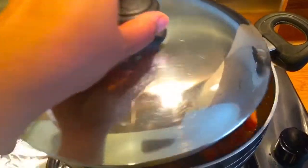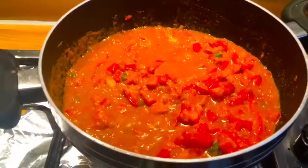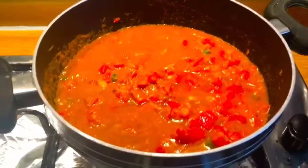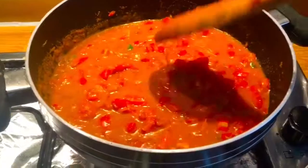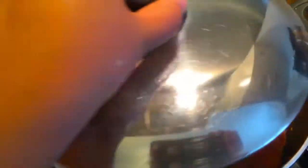10 minutes are done. Let's check the color — so bright! Now I'm going to add a little bit of water and let it cook for another 5 minutes.